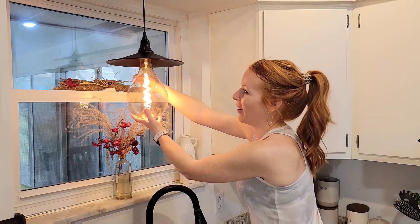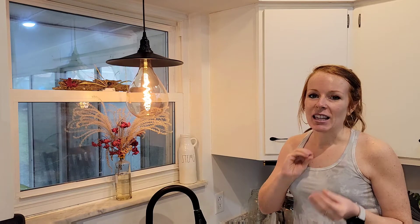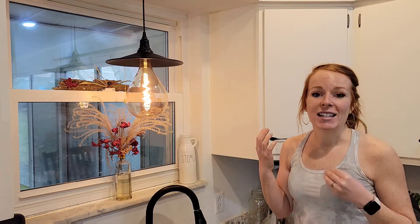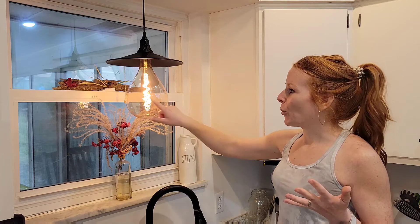Once you turn it on, there's no flicker. It has an LED light in the middle, so you get a constant, steady glow. It's also energy-efficient compared to a classic bulb, which is really nice. I just love the look of it.